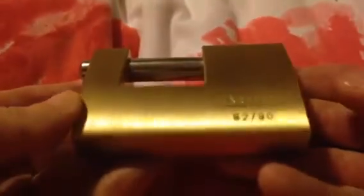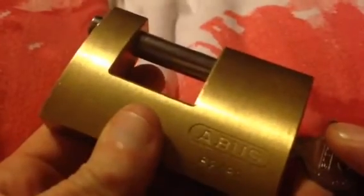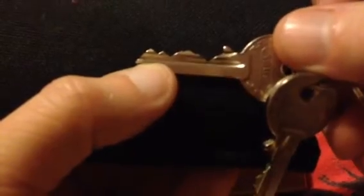Hi guys, I've got the Abus 8290. It's one of the largest Abus shutter locks in brass — a beautiful mechanism. It's a 5 pin, and as you can see it's a bit of a challenger on pin 1, how deep it is.